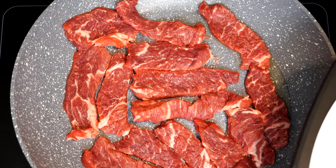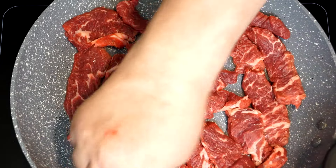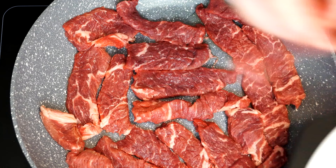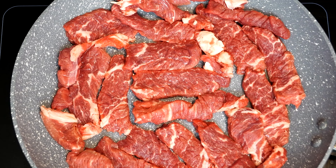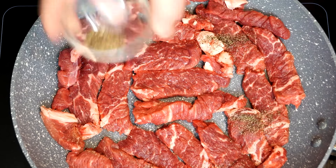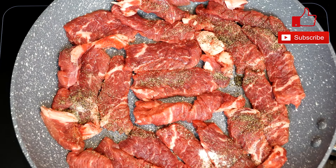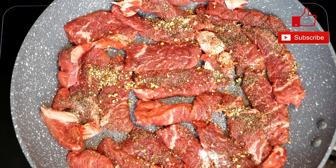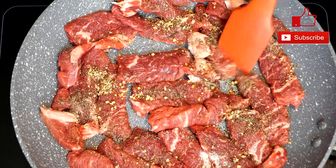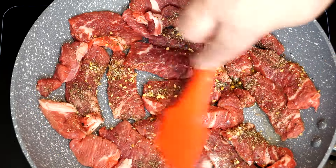We're going to cook this for about four to five minutes on one side, then flip it. Along the way we're going to add some seasonings, but we have to get the temperature up in the pan first. We're using about a half teaspoon of salt, a half teaspoon of pepper, and then about a tablespoon of steak seasoning — I'm using Montreal steak seasoning, but you can use any kind you want. It's just the dry stuff you sprinkle on your steak.